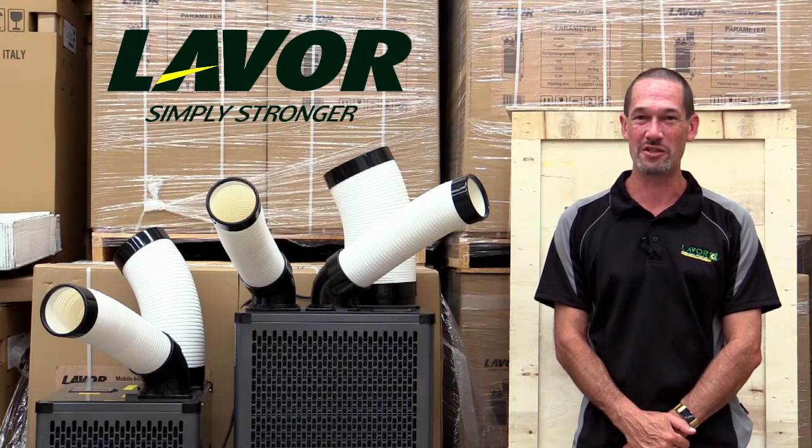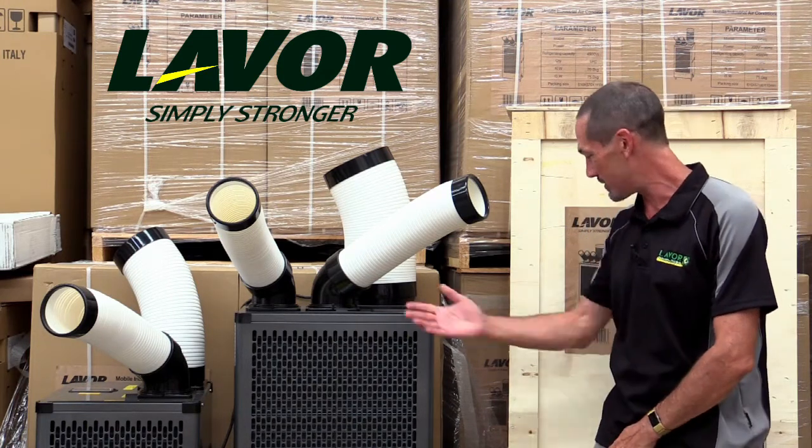Hi, Matt Clark here from Lava Wash Australia. In this video we'll be looking at our new industrial portable air conditioner range.